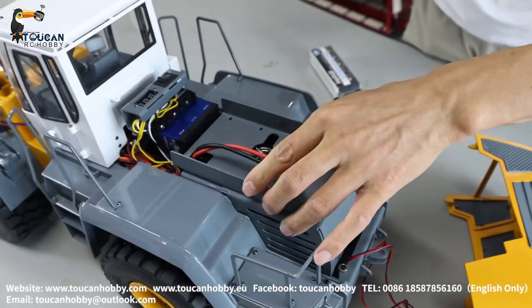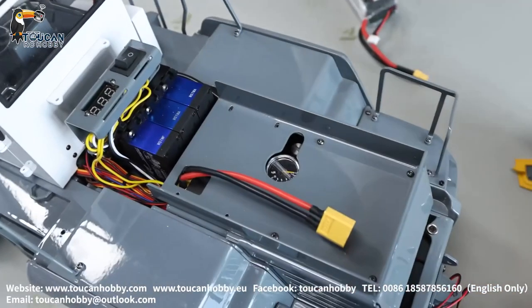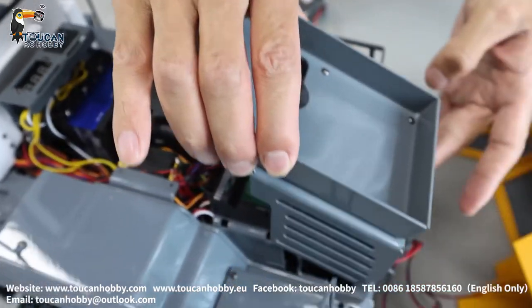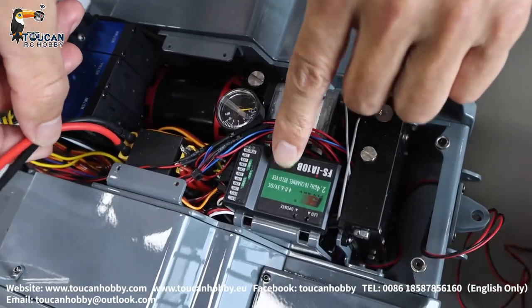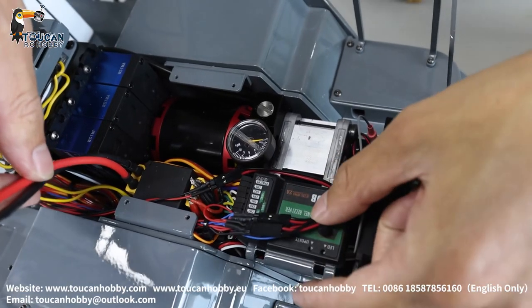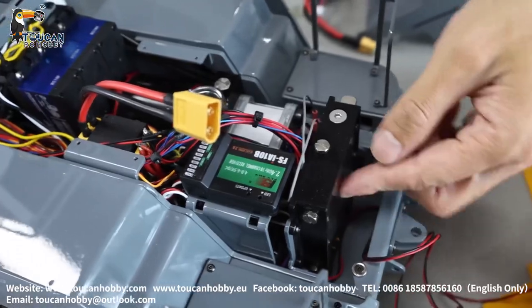You will see this plate here has four screws — one, two, three, four. Take them out. I already removed them. You can take out this plate from the rear side. Remove it. You will see here the pump, motor, ESC, and receiver. And on the downside, the ESC should be under there. This one here is the oil tank.